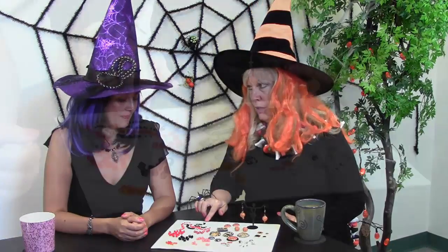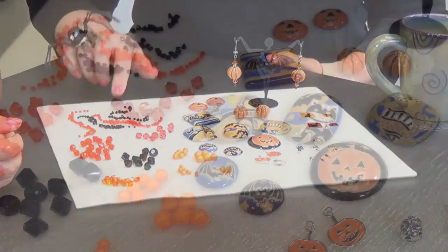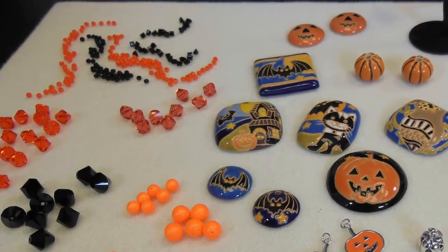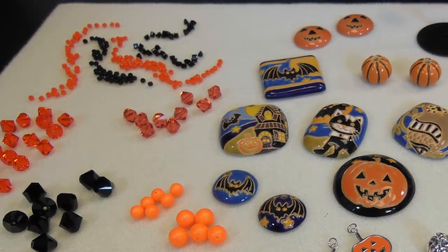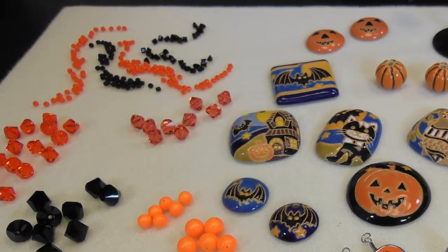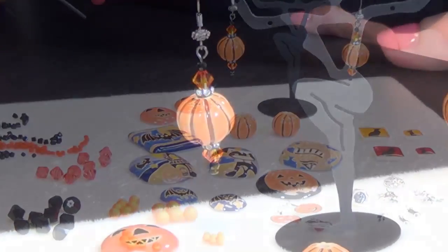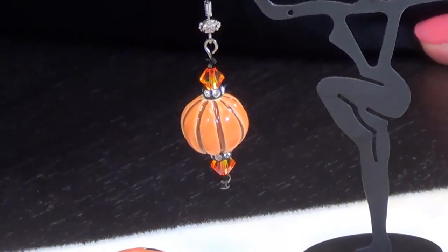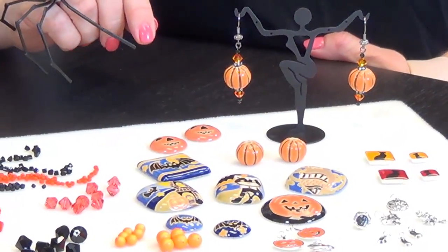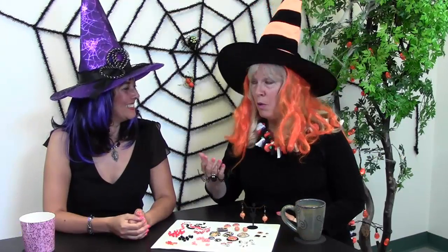And of course there's always seed beads — even a simple peyote cuff made with orange and black seed beads would be adorable for Halloween. They kind of get overlooked because you just don't think to look at them. And I also made some cute little earrings here with a bit of bling and pumpkins. It's a little more on the subtle end of things for Halloween, but you would actually wear those to work or out to a party.